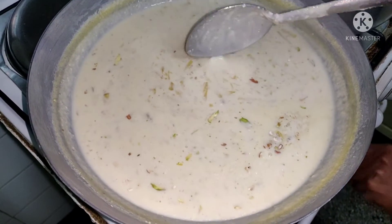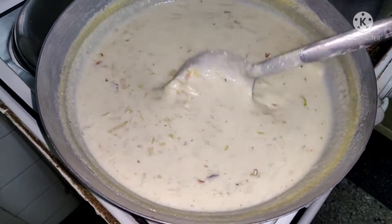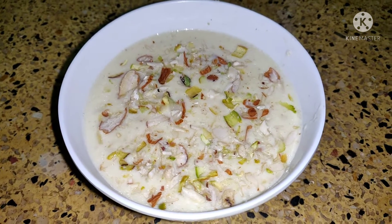So this is how you make sweet potato Kheer. If you have liked this recipe, please subscribe for more videos. Thank you for watching.